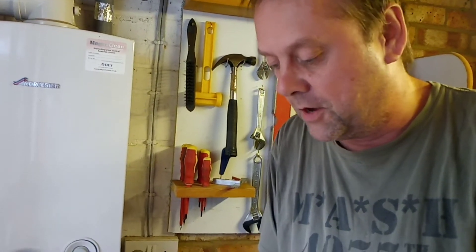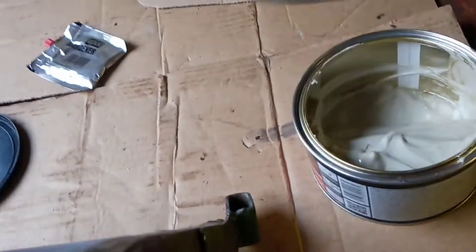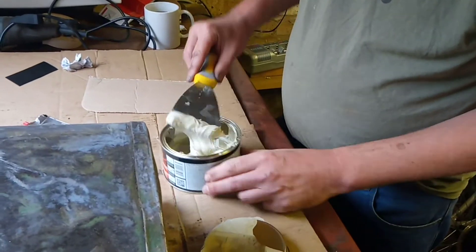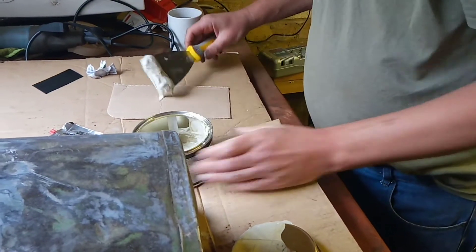We are going to use a carbony filler here. What this involves is you have to use a golf ball sized piece of this to a pea size piece of the hardener, and we stir it all up.